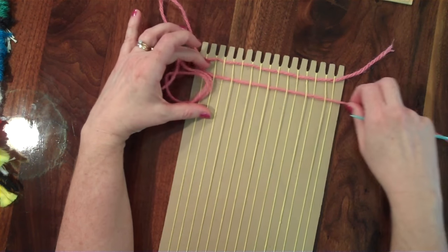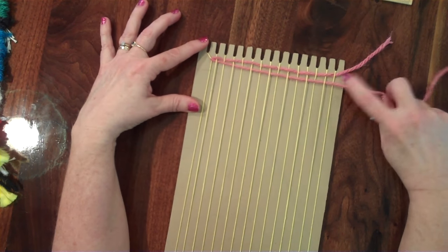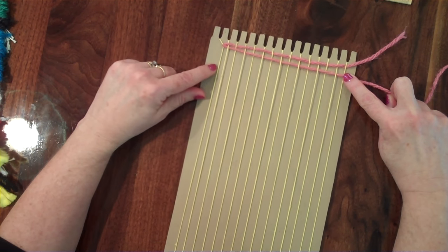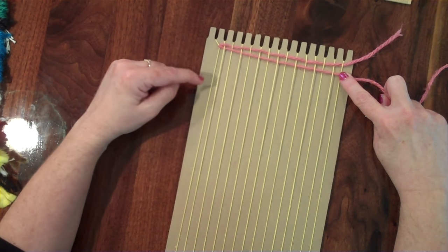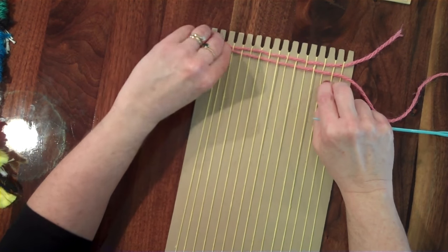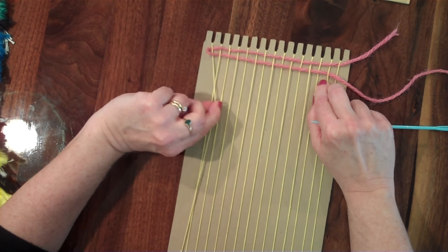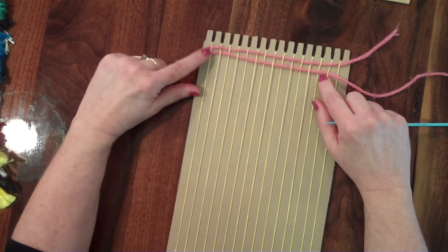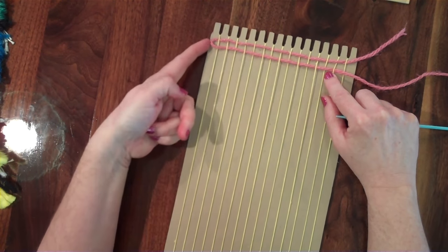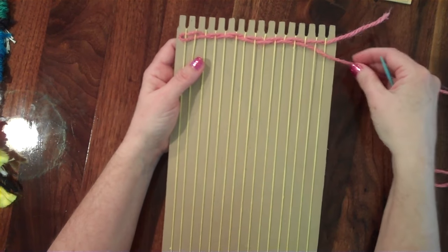When you pull this over, be careful — you do not want to pull it too tight. If you pull it too tight you can see this warp string is starting to move in; that's called drawing in. You don't want that to happen. Eventually if you keep doing that, your weaving will form an hourglass and it won't look very good, and these warp strings will tend to cross over each other, making it very difficult to weave.